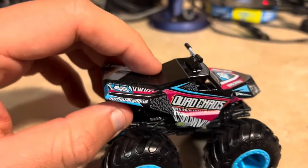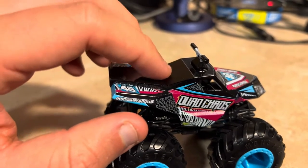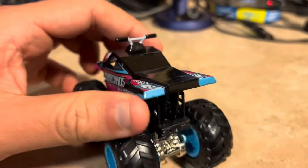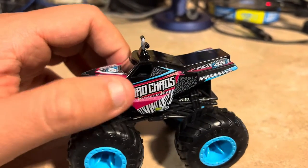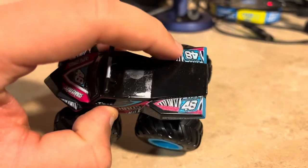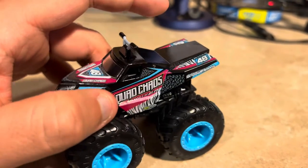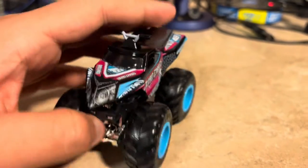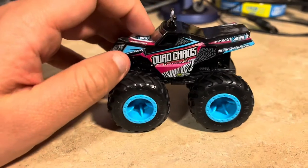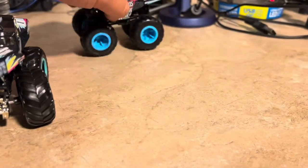The monster truck team that originally created it has sold it to Triple B Motorsports. The other side looks similar but from a different direction - there's number 48 here as well. The bog logs and rims are blue. That's all I could say about Quad Chaos - I'm glad I finally have one.